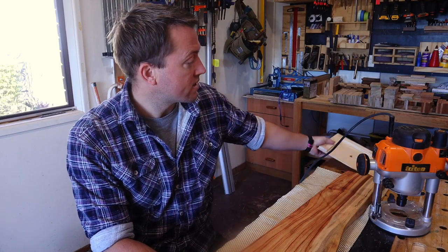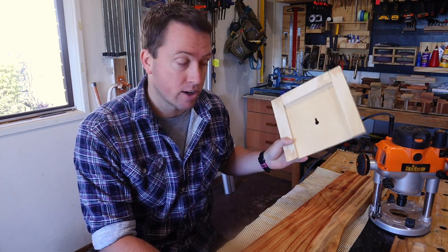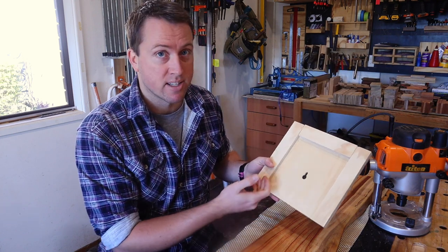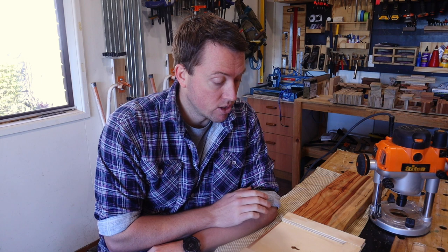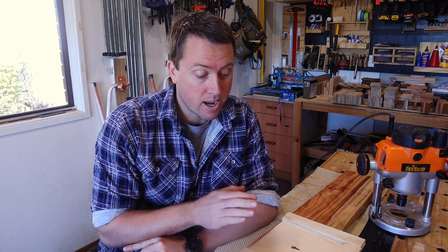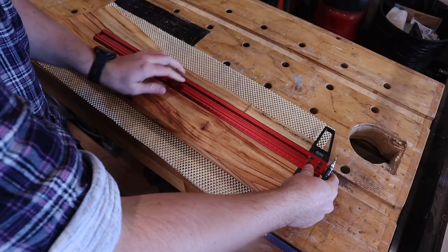I've created this highly sophisticated jig featuring two fences and a stop, which will allow me to ensure that all of my keyholes are the same shape and size. So I'll get these measured and marked and routed out.